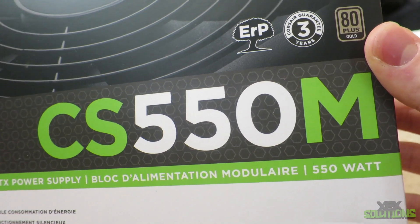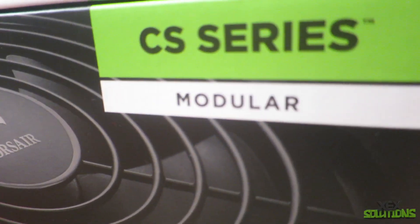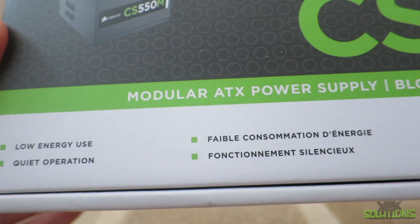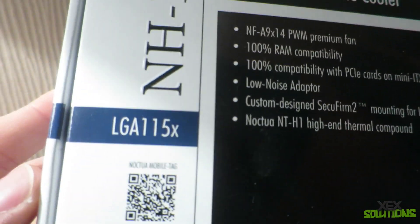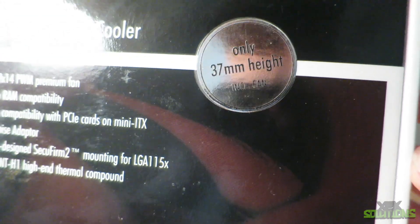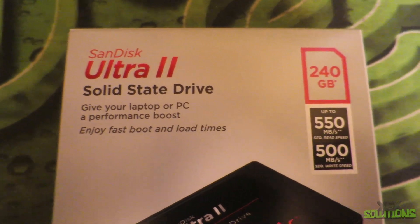On screen you can see the custom build footage with the different components, and there are clips of me installing certain things. There are some parts where I don't show you the motherboard, SSDs, and similar items because they were really hard to record — I couldn't get a decent angle with this case. It's just raw footage showing the build and the case.